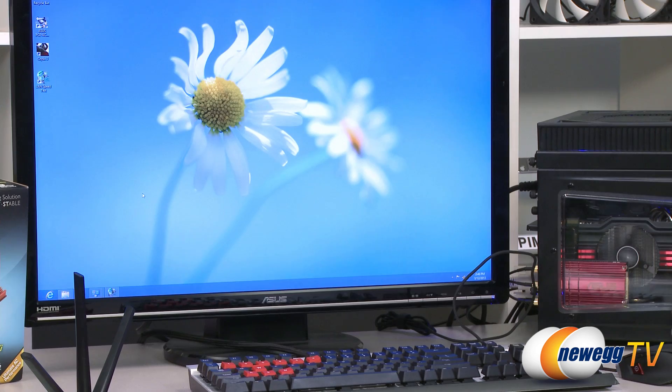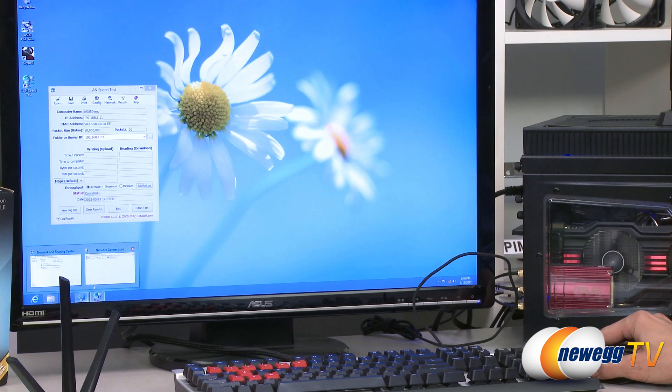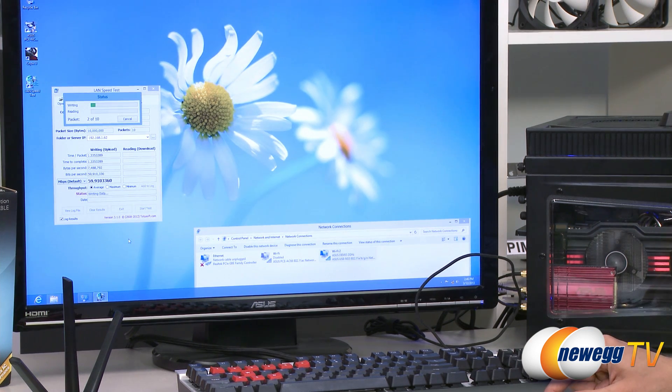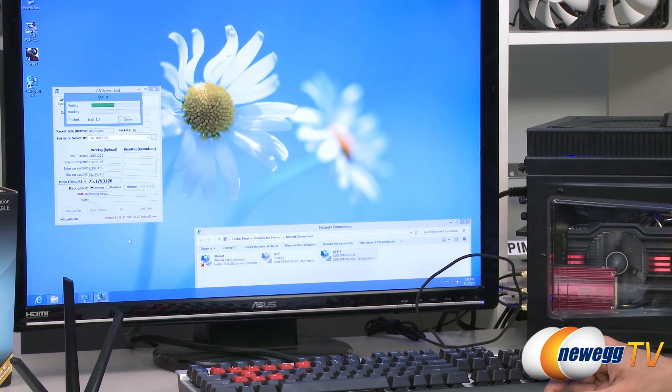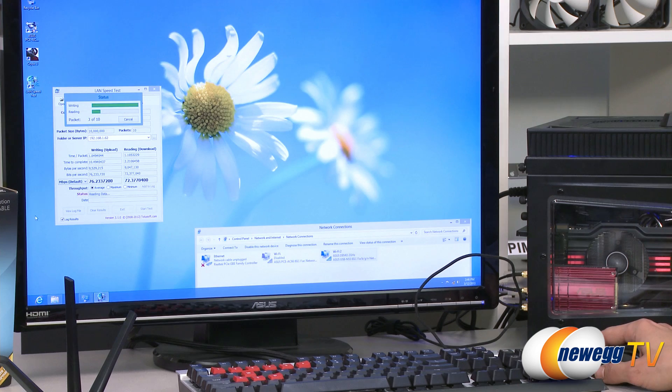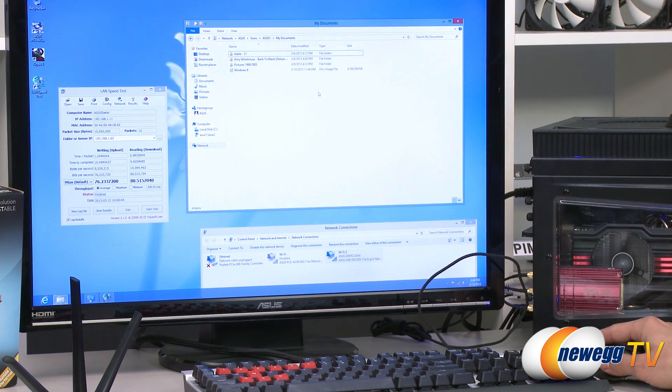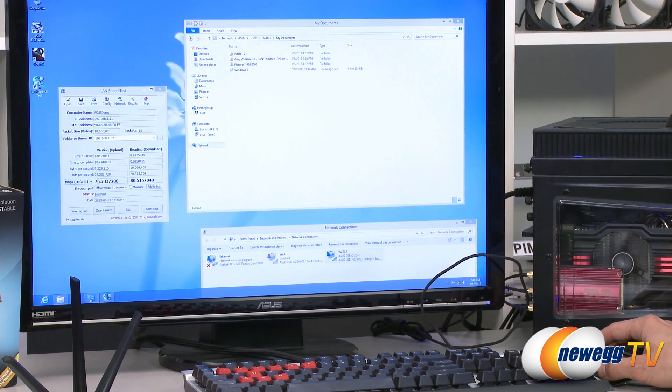To that end, we have a demonstration set up right here. What we have here is a desktop with a two-antenna N solution, which is what's probably going to be most commonly found in desktops that have wireless solutions. We've connected to the 2.4 gigahertz band using the 802.11 N connection. As you can see, we're at 2.4 gigahertz, 802.11 N. Let's go ahead and run this test and see what kind of speeds we're going to get over the 2.4 gigahertz N. This is a good representation of the speeds you would currently be getting on a two-antenna 2.4 gigahertz 802.11 N solution. We can see about 76 megabits per second writing, about 80 megabits per second reading.